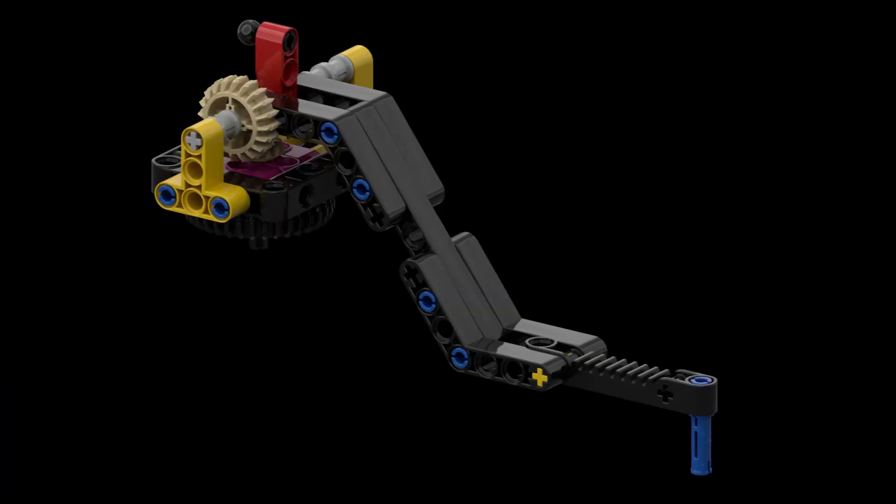To solve this mission we use the Spike Prime Advanced Driving Base with the lift arm attachment, both built from the instructions available in the Spike Prime software. We just modified the arm by adding a long blue pin as a hook at the end.